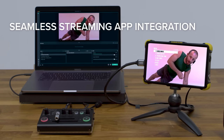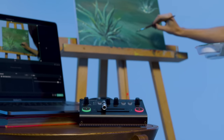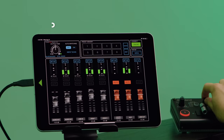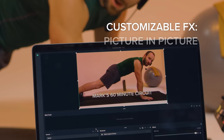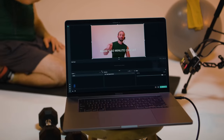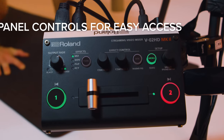For more advanced workflows, there's seamless OBS integration. You can also easily operate the V-02 HD Mark II using the user-friendly remote control app for iPad, Mac OS, and Windows. You can set up picture-in-picture, create titles and lower thirds, composite scenes, and more. After they're set up, simply access them during your stream via panel controls.